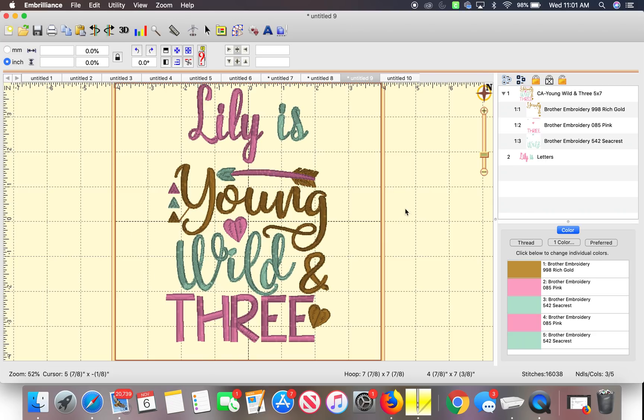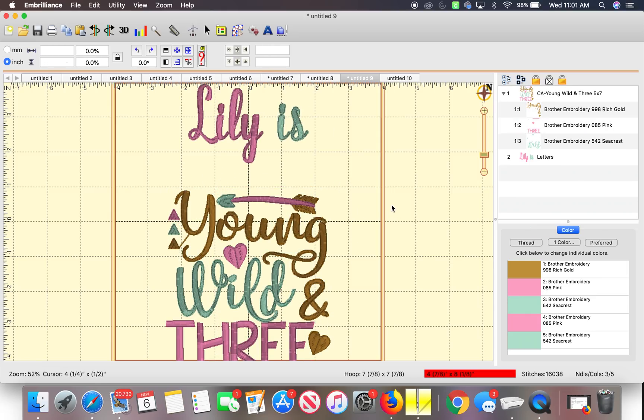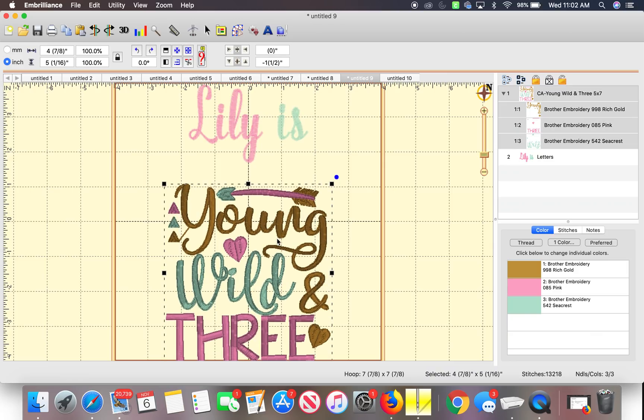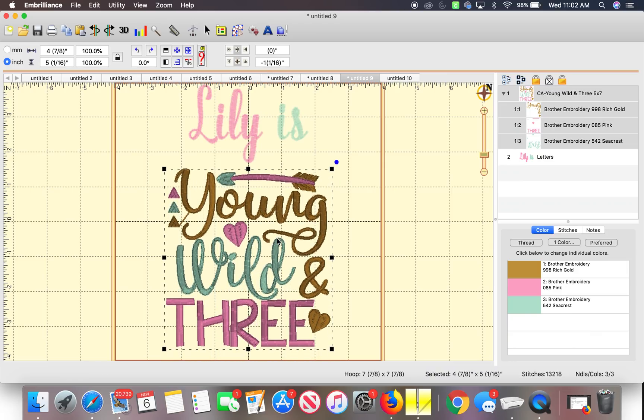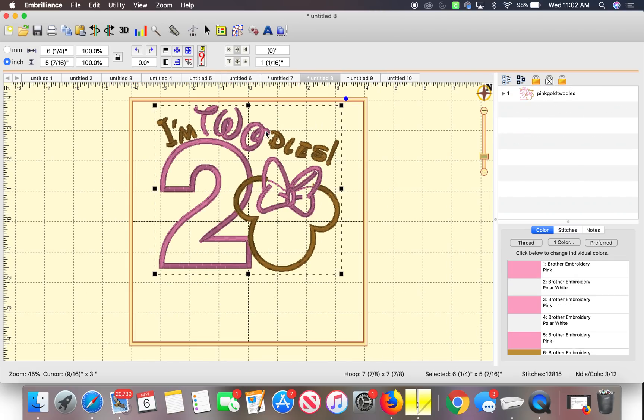Now you know this will all fit inside the hoop because it's inside the hoop. But let's say you have the design like this — it will tell you if you see the red at the bottom right hand corner that the design is not going to fit inside the hoop. So I will scroll it back up. There you go, in the center.